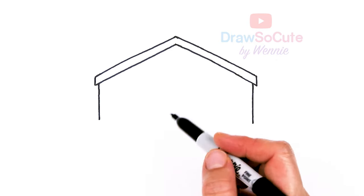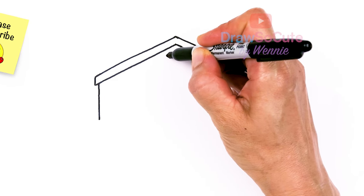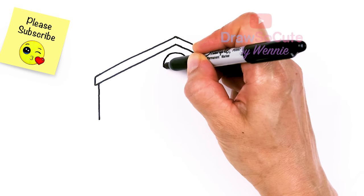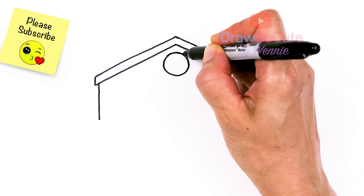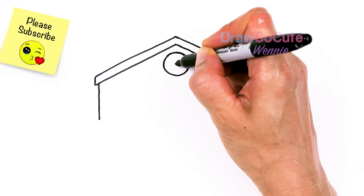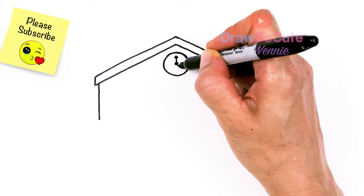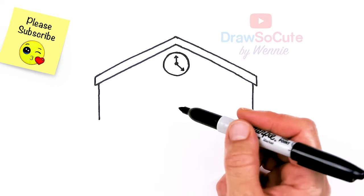From there I'm going to draw in some details to figure out how tall I want this building to be. Right in the center, the most important thing in the school I think is the clock, right? So you know that you're on time — more time to get out of school! I'm going to draw a big circle right here in the center. Let's come to the center of this circle, add a dot, and add two arrows — one going this way and then another one going this way. So we know it's a clock for sure.